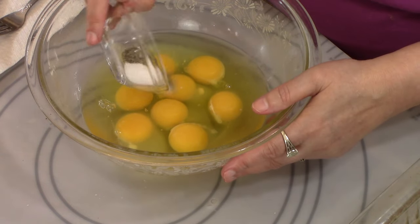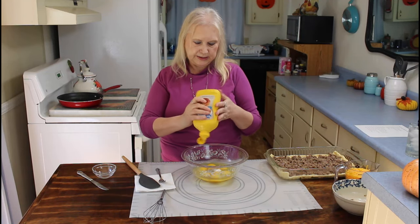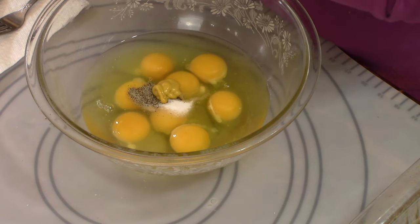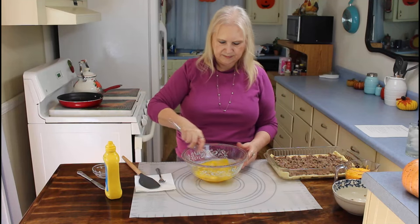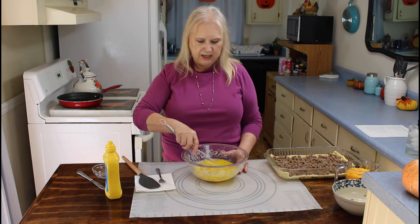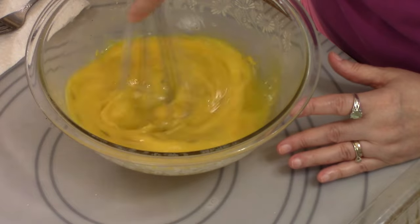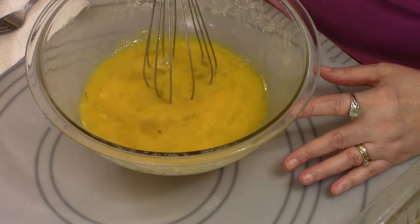Now I'm going to put in my salt and black pepper — this recipe will be in the description below. Put in a squirt of mayonnaise and a squirt of mustard. I'm going to stir all this up. You can also make this the night before and cook it the next morning. This would be a good little casserole for a Christmas brunch.